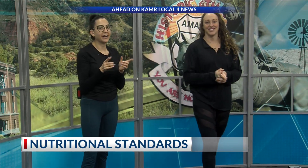Thank you so much, Haley. Stay tuned — we'll be back with Haley Sparks for some great nutritional advice after the break.